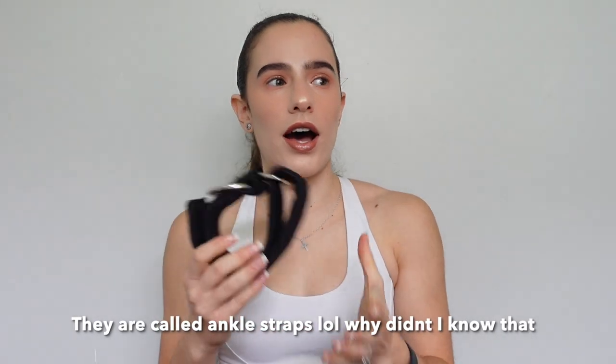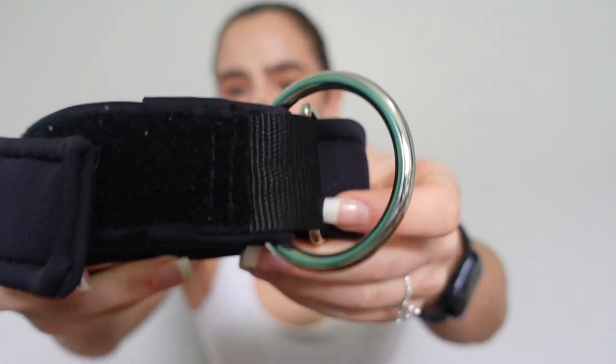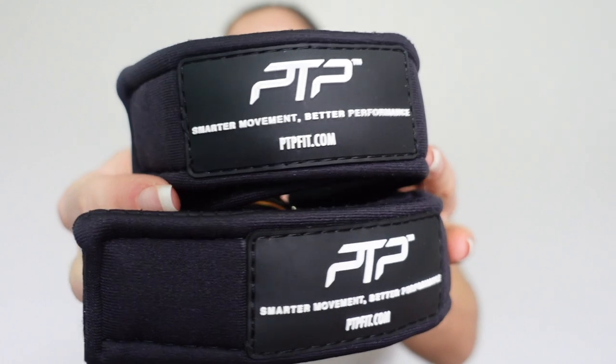The last thing is these ankle straps — I got these to do cable kicks. You just pop one around your ankle, attach it to the cable, and do whatever movement you want. I got these from PTP, which I picked up at Rebel Sports. I really love doing cable kicks — I've just gone up in weight to 6.5 kilos and they were a killer yesterday.